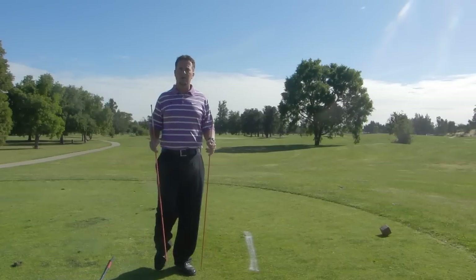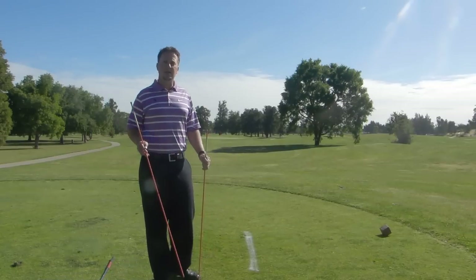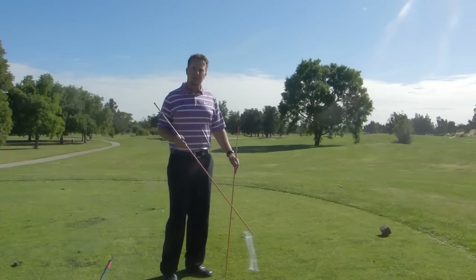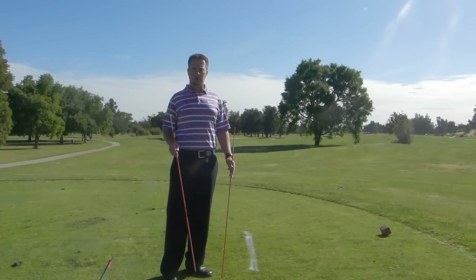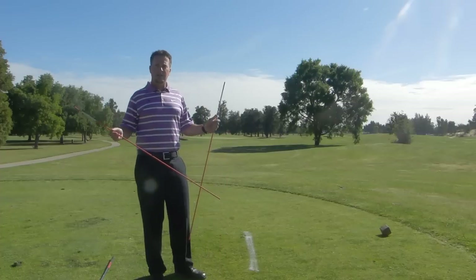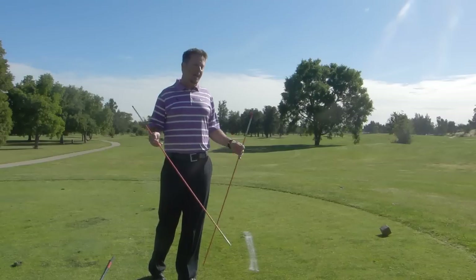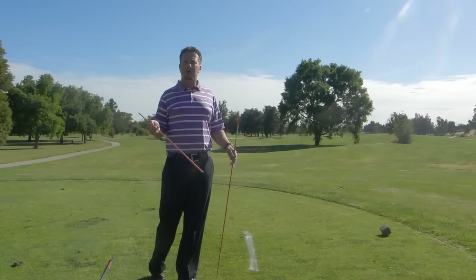Hi, Tom Morton here to give you another tip on the lesson tee. We're going to do a little full swing tip right now, and what this is going to be about is called the stick throwing drill. You'll notice that I do a lot of these drills without a golf club, which is something you can do at home and at the golf course to really help your golf motion.